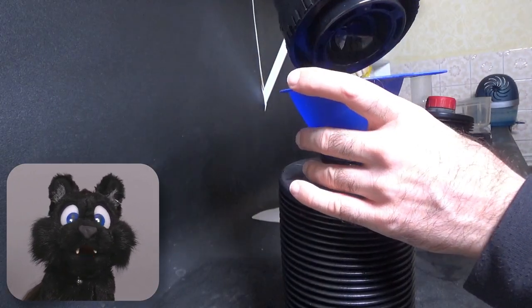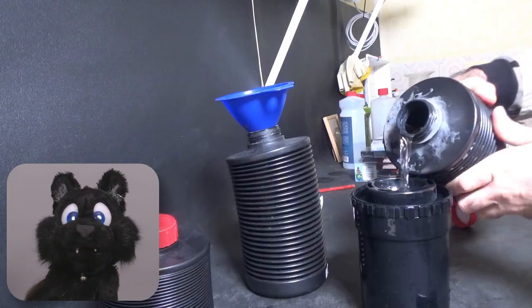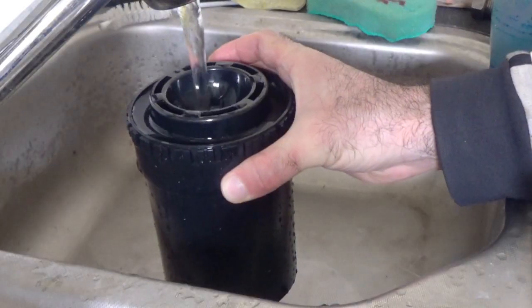Spooling the film into the developer drum — develop, rinse, fixate, rinse — and voilà! Pictures!